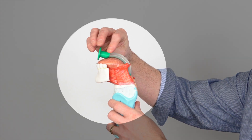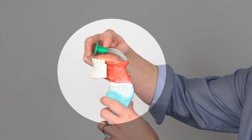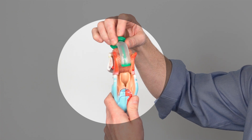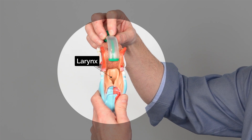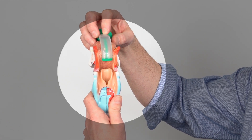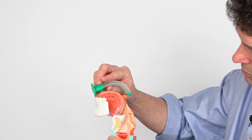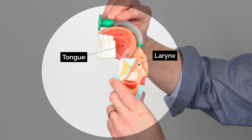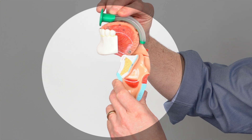The oropharyngeal airway will sit over the top of the tongue with the flange in between the teeth and the lips. At the back you can see where the distal end of the tube sits just above the larynx, meaning that there's going to be no obstruction of the larynx if this is sat in the right place. This will provide unobstructed passage of air from outside down into the trachea and then into the lungs.